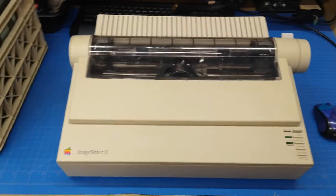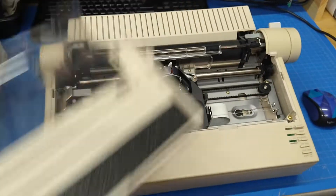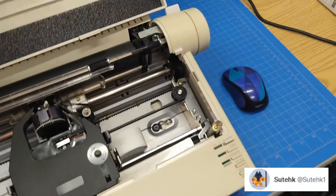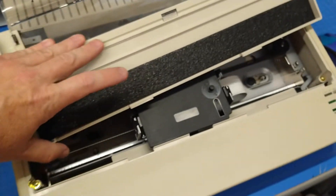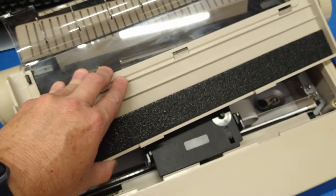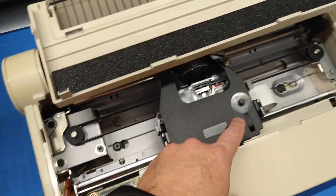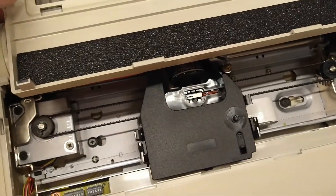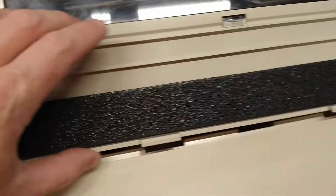This ImageWriter, when I opened it up — I was just replying to a tweet from Sutek, who was cleaning up an ImageWriter he just picked up. And he discovered what a lot of these do: this foam here disintegrates on you, just like the foam on the roller in the color ribbons will disintegrate and all your ribbon binds up. I know this personally all too well. So this is why I found this one interesting.